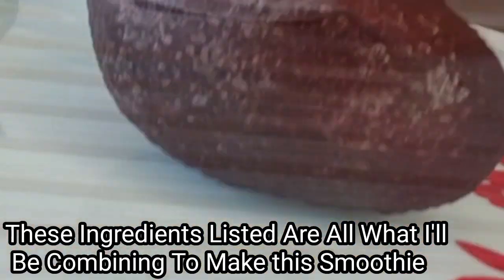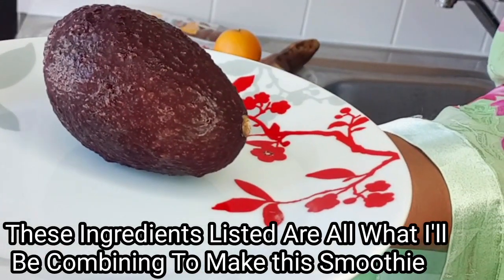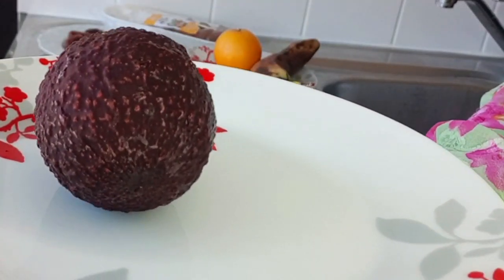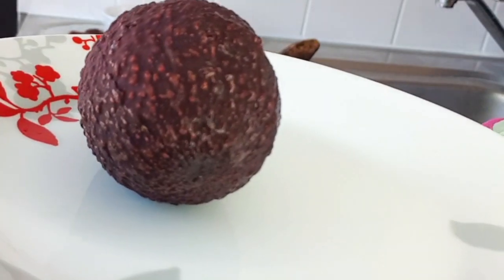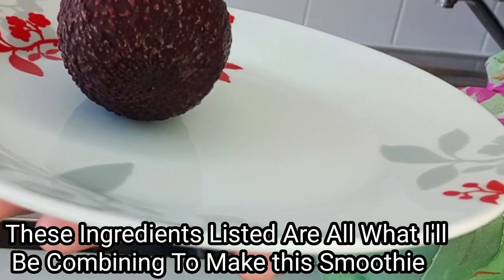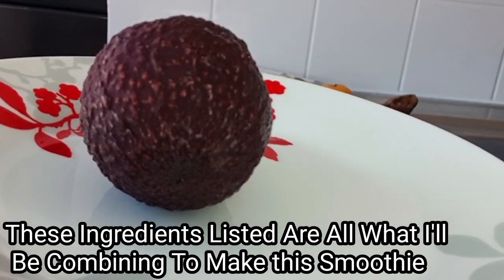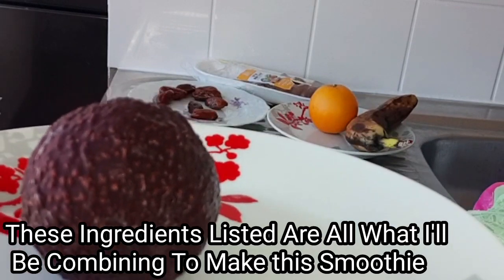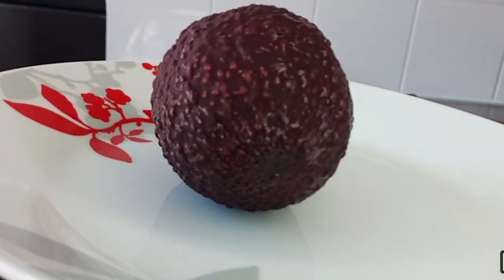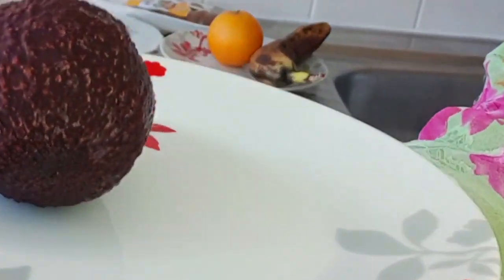The next ingredient is avocado. Avocado is very nice when added to kids' smoothies and comes with lots of health benefits, providing nutritional benefits such as vitamin C, magnesium, folate, and vitamin K. Avocado is an essential nutrient that supports healthy growth, bone health, and helps to support our kids' immune system.